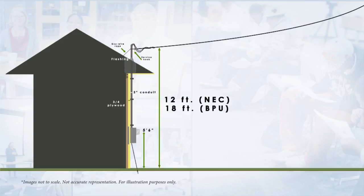If you have other questions about the specifications on installing service entrance, by all means go to the website bpu.com or call your Board of Public Utilities customer service to find out what requirements you need to have.